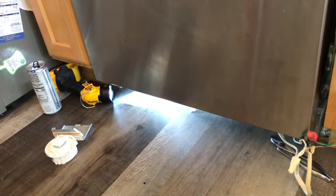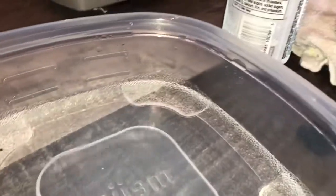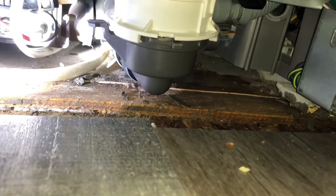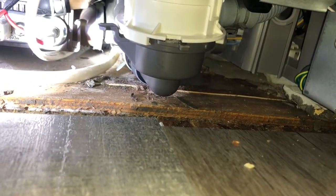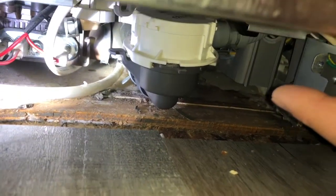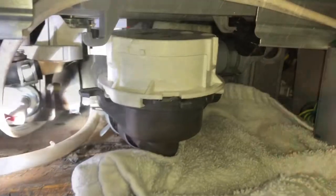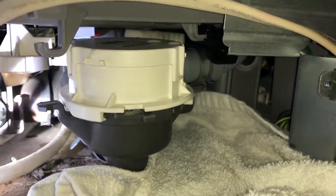If you do it correctly, you can pull the whole washer right out of its casing to work on it. I'm going to try to cut corners and replace the pump without pulling the whole unit out — I'll be honest, I caught a lot of water with these towels. It probably is worth taking the whole thing out, but I don't have two hours.